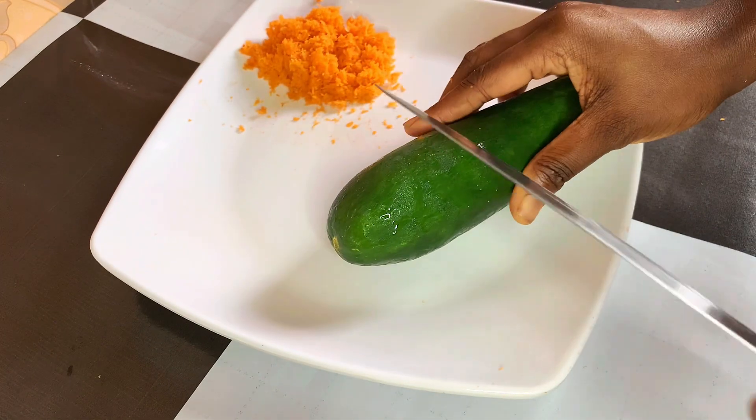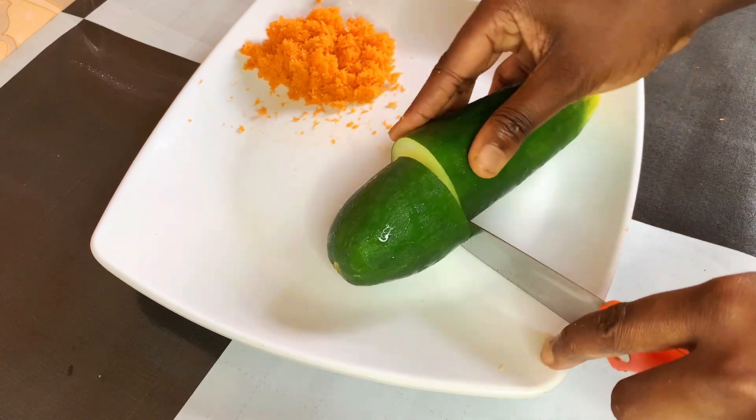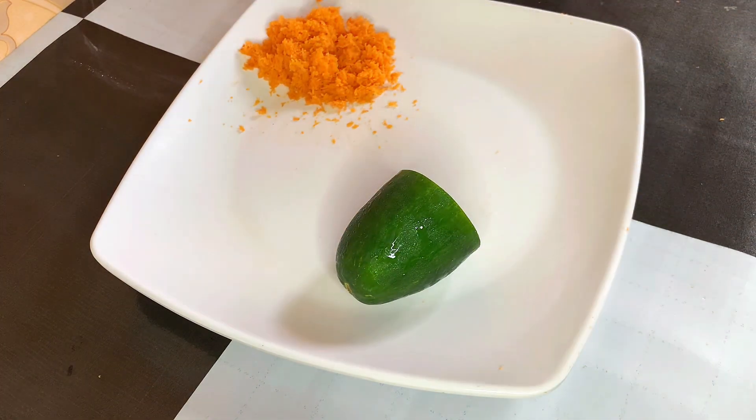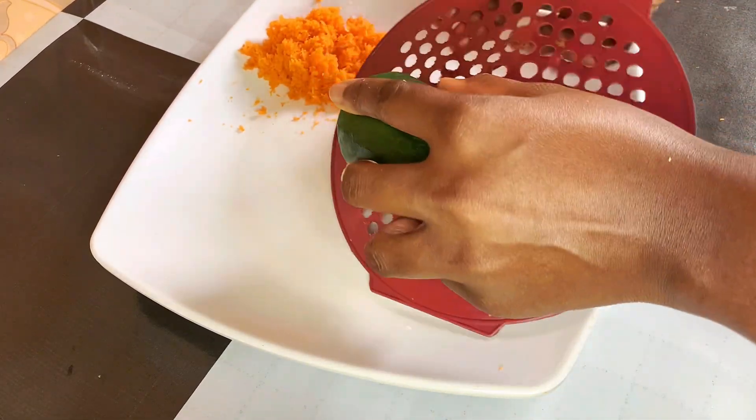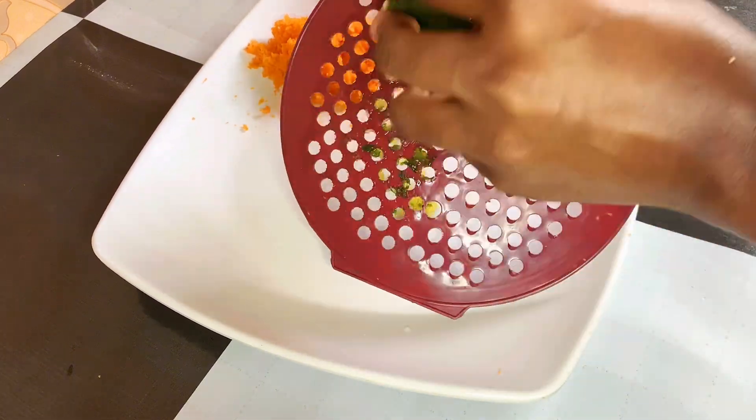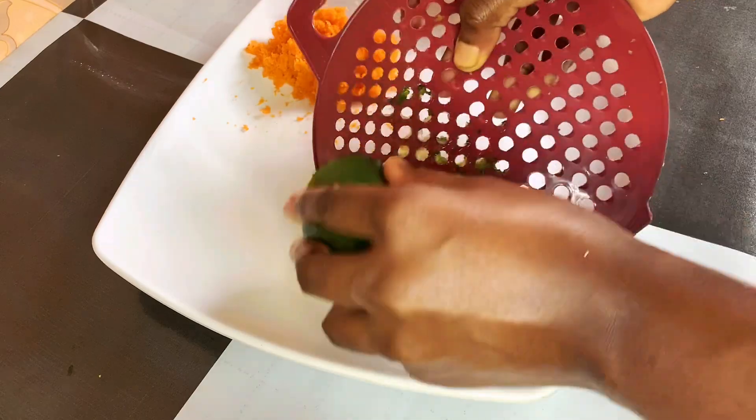Next is our cucumber. Cucumber has a very high water content that helps to hydrate and moisturize your skin. It has soothing properties that can reduce inflammation and redness, thereby giving your face a healthy and glowy appearance.